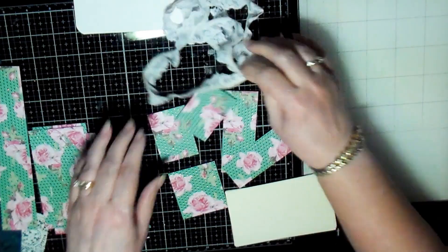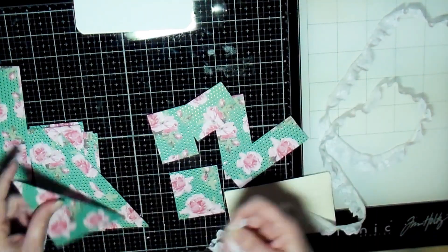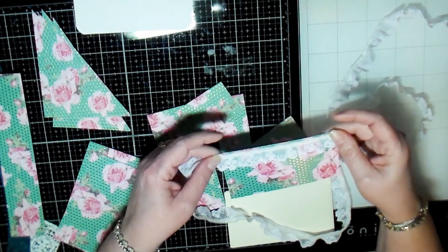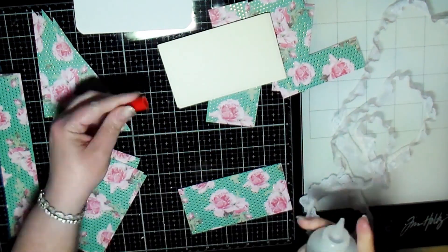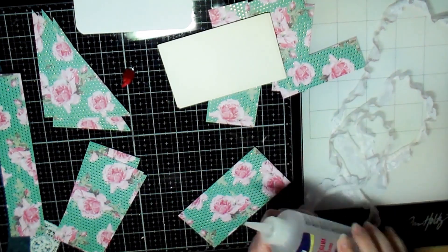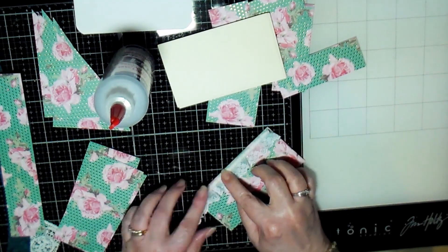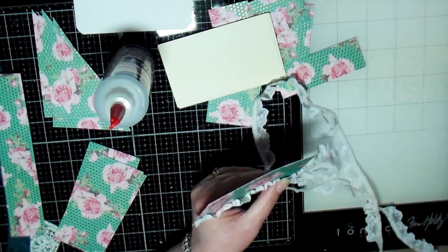Now that I've got all these pieces cut, I'm deciding how I want to decorate the pockets. I have this lace, which is the same lace I used to decorate some of the edges of my papers, and I thought it would be really pretty to put on these pockets. So here I'm just putting a bead of glue across the top of the pocket and then adding the lace onto it.